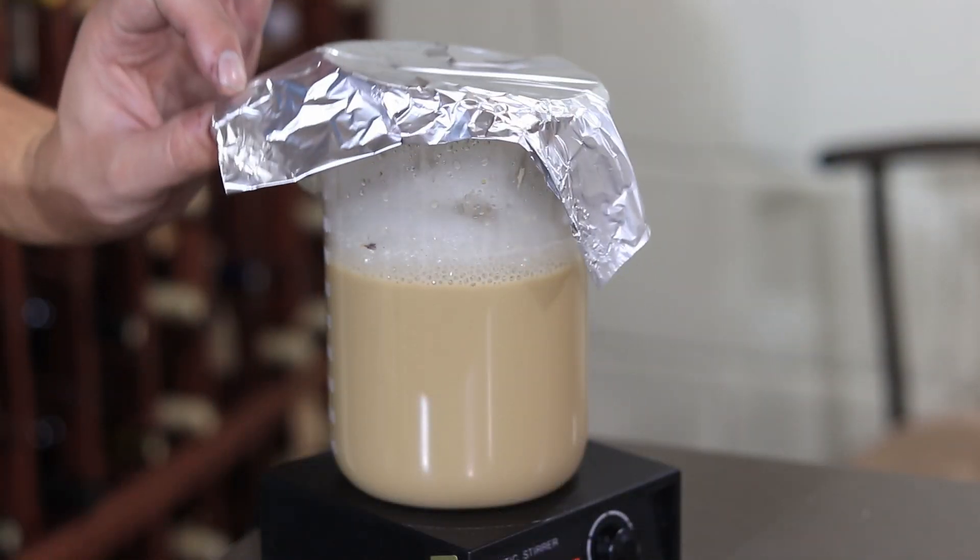Today on the home winemaking channel we're gonna make an epic yeast starter and we're gonna talk about some reasons why your wine might struggle to get started.